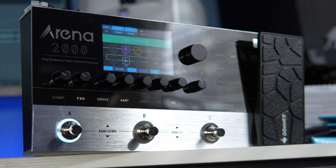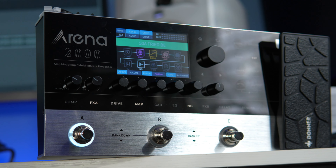What's up guys, Kyle here again and today we're gonna do something a little different. We're checking out the Donner Arena 2000 amp modeler and effects processor.